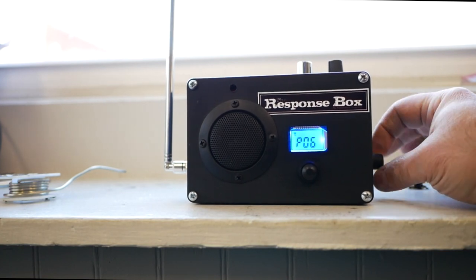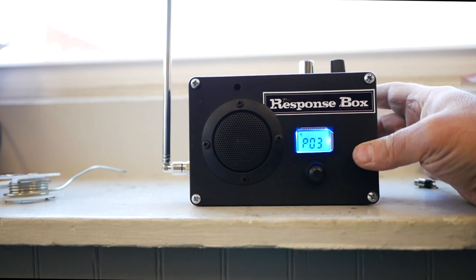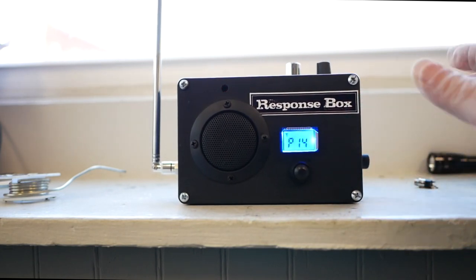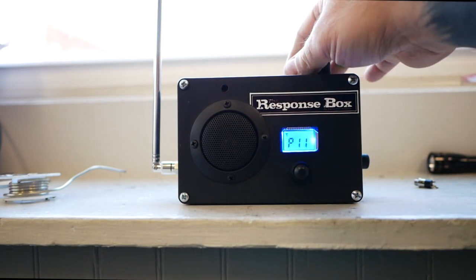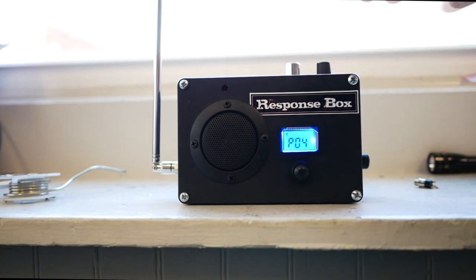I'm just going to turn it all the way down and then crank it up to about a quarter of the way. Okay, is there anybody here to help me test this thing? My right ear just...